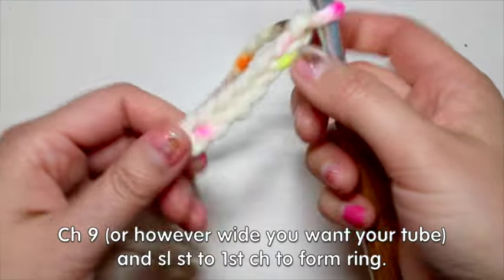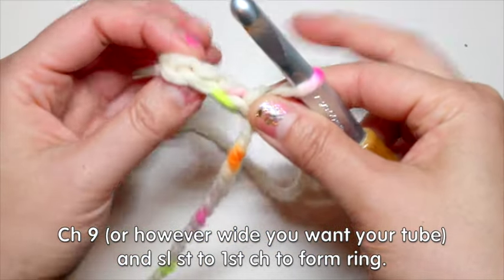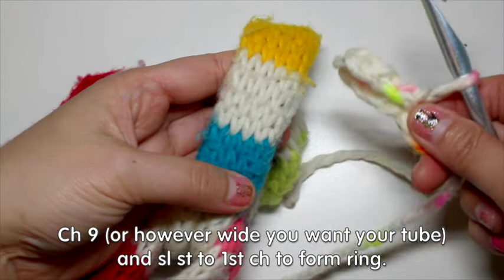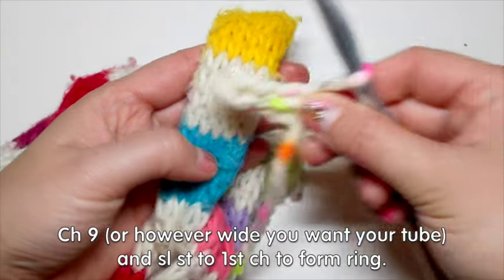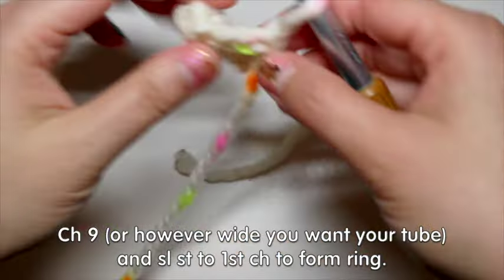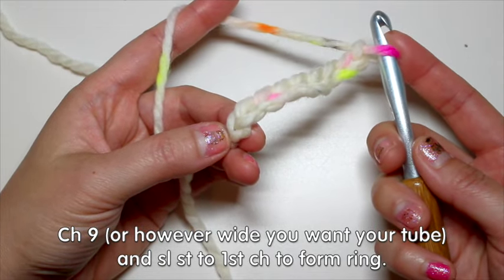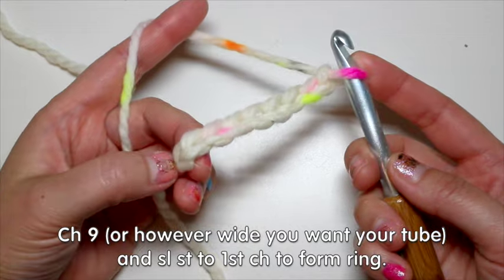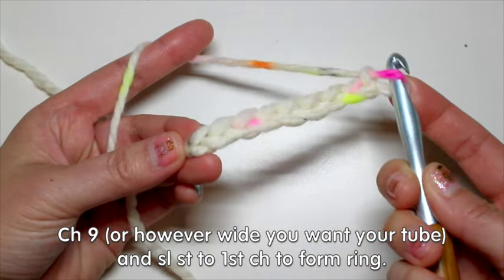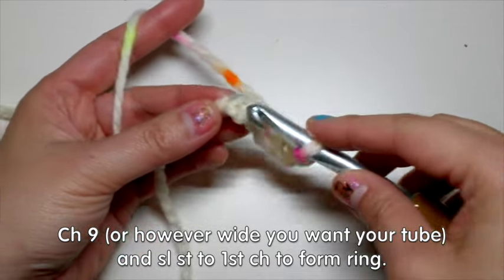I'm going to ball up my other yarn and then we can get started on the actual pattern. The pattern will be really easy for you to modify if you want thicker loops or skinnier loops or longer loops or shorter loops — it's very flexible and essentially you can do whatever you want. It's just guidance, it's inspiration. I'm kind of feeling these projects that are more inspiration rather than 'follow this pattern to a tee.' So let's get started.